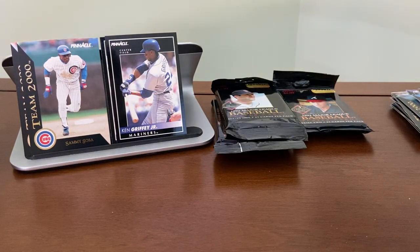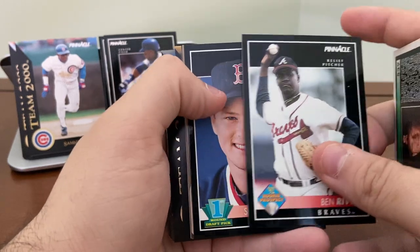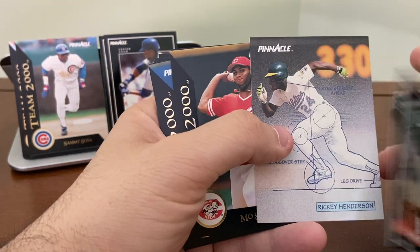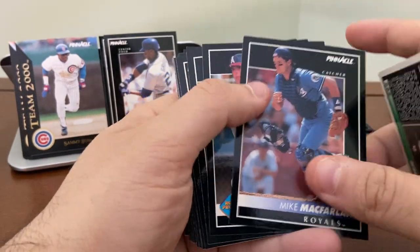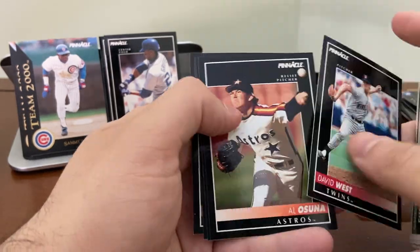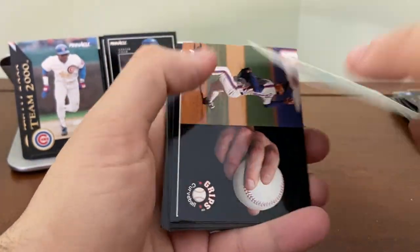Not too much there and we're getting down to the finish line. Usually I find more keepers in a break. Scott Hatterberg — I'll hold on to that. Another Mattingly with Rod Carew. Henderson. Moe Sanford, Jim Abbott, Tommy Green Team 2000s — we haven't seen those. If I'm not mistaken, I believe Ken Griffey Jr. Team 2000 is in Series 2, so hopefully in these next three packs we could find that — that would probably be the only other card I'd be after at this point.